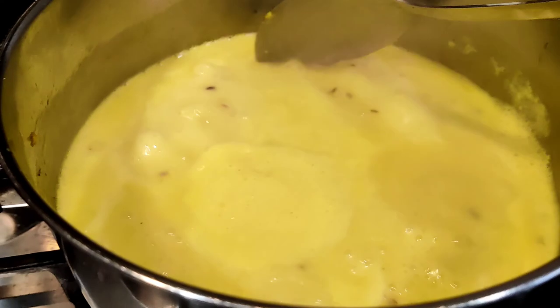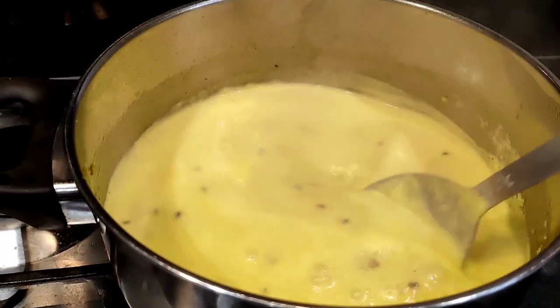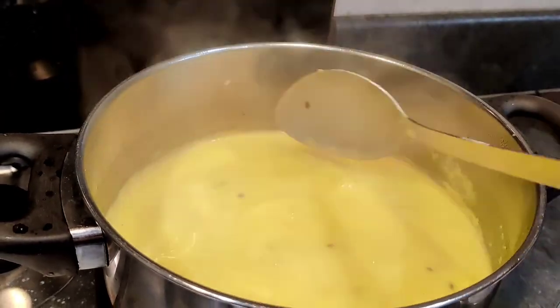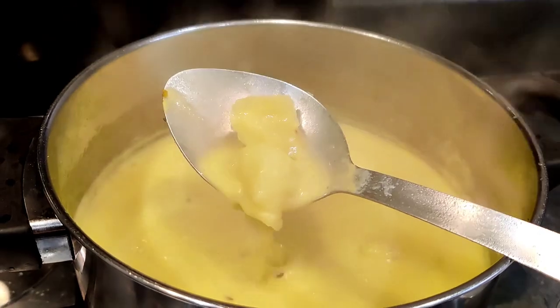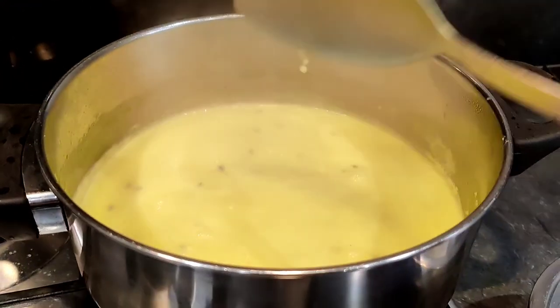And here for Pari — for Ananya — I am making dahi aloo ki sabzi. I've added a little haldi to it. It might look like kadhi but this is dahi aloo ki sabzi.